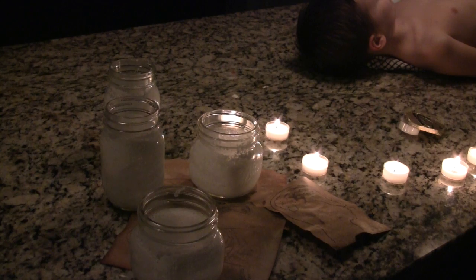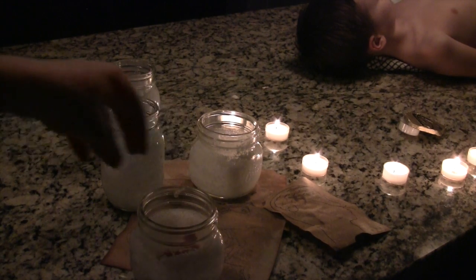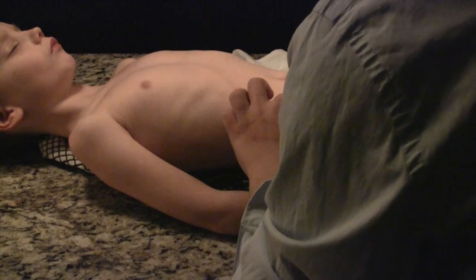Now place the organs in canopic jars full of salt. This will preserve the organs and dry them out, just like we're about to do to the body. Now sew up the cut.